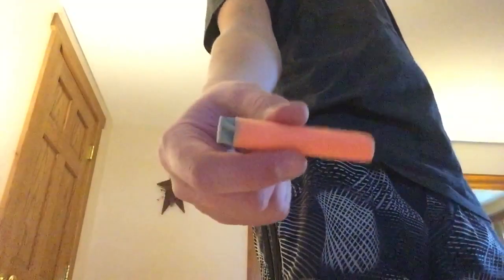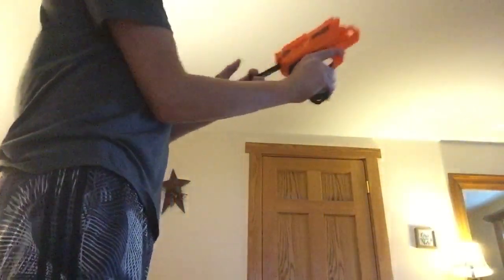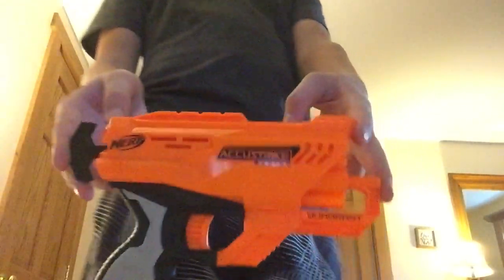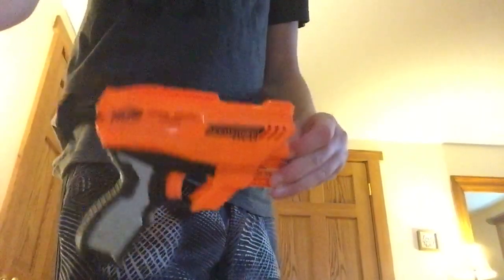Now we're going to put in this Air Warriors darter or whatever it is. Oh, here's an actual dart — one of the Accu-Strikes. Then we'll throw one of these in. If you guys did enjoy this video, don't forget to like and subscribe. Thanks for watching guys, more videos coming soon.